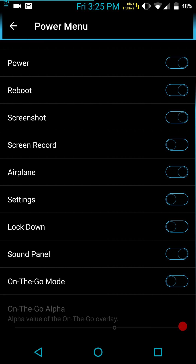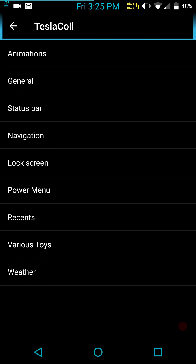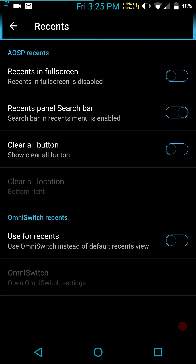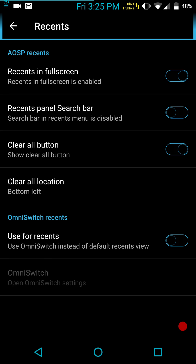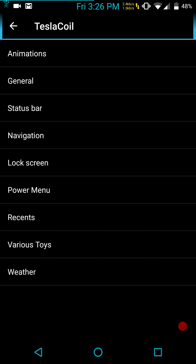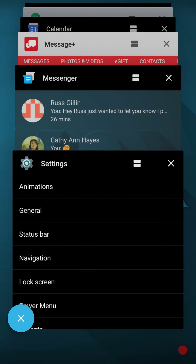And we have our power menu. This ROM gives you loads to pick from — I just love it. Here are your recent settings: you have recents full screen, which is what I go with. You can add a search bar in recents — I don't use that. Clear All position: I like bottom left, so I'll go ahead and choose that. You can use Omni Switch if you choose — it's definitely there. It's a very quick way of switching through your recents. I like the Rolodex look with full screen immersive mode.